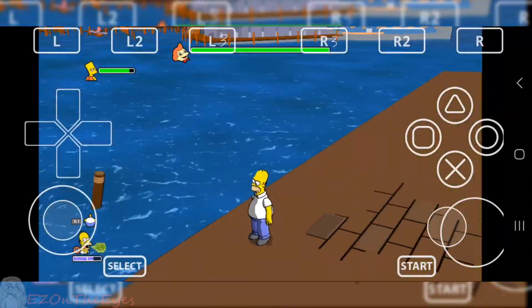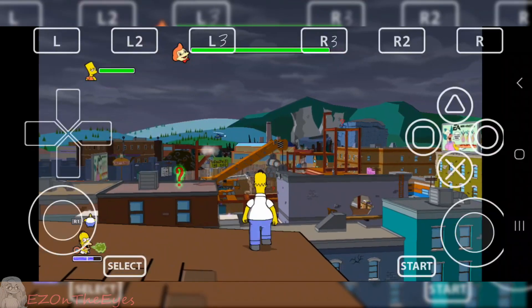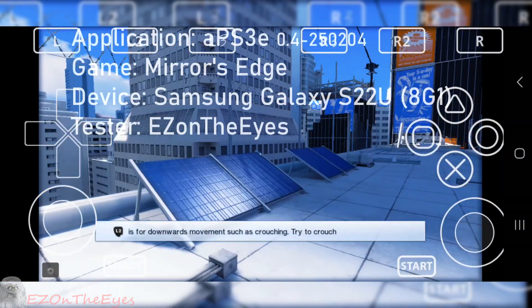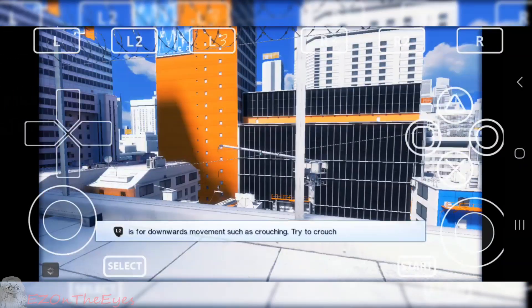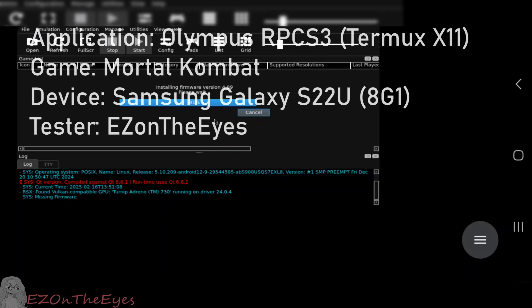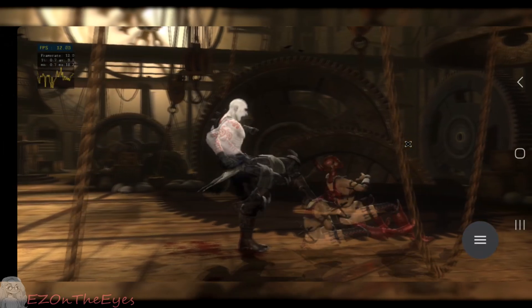Hello everybody, EZ here. PS3 on Android is finally here, with a few caveats. PS3 on Android has long been a dream of people in the community and at one point an impossible meme. Thanks to the kind work of the devs over at RPCS3 with developments on their ARM port, it's finally possible to run on Android.